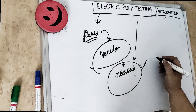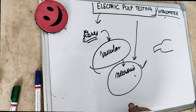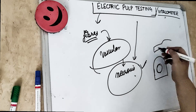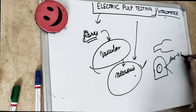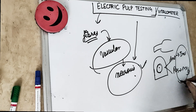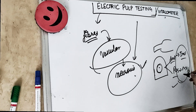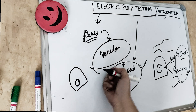How do we do this test? First, there is an electronic probe tip which we attach to our apparatus, and this probe tip is touched on the surface of the tooth. But before that, a toothpaste or any conductive medium or electrolyte is placed on the tooth surface. For anterior teeth, we place the tip on the incisal one-third, and for posterior teeth, we place on the middle one-third, because these locations have high nerve density and more A-delta fibers.